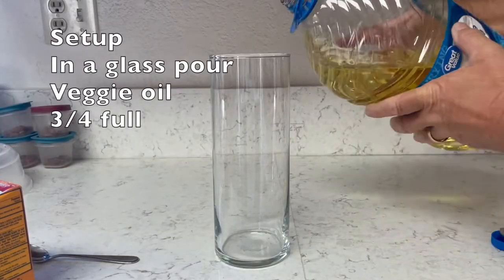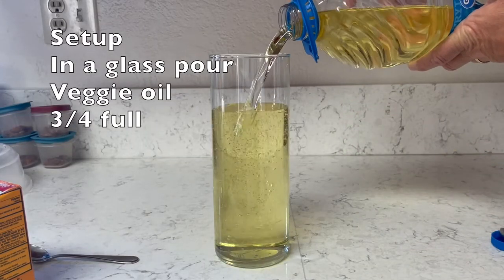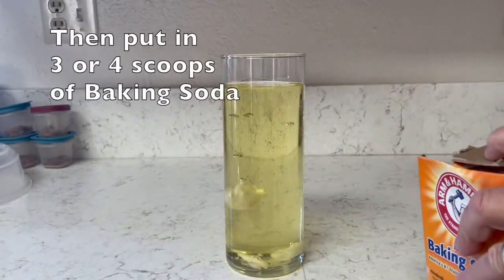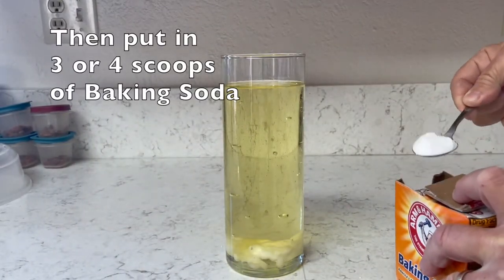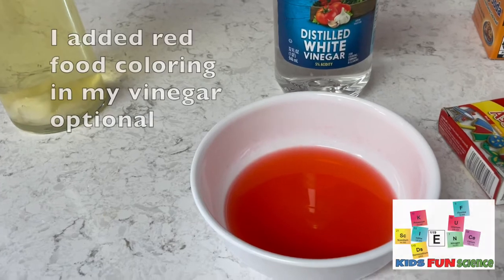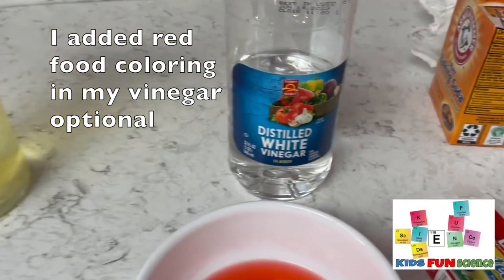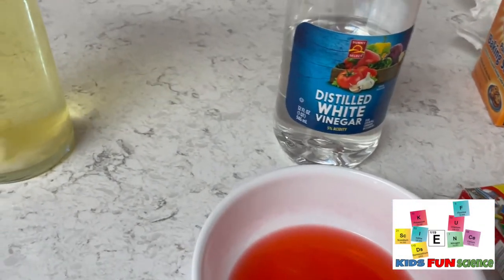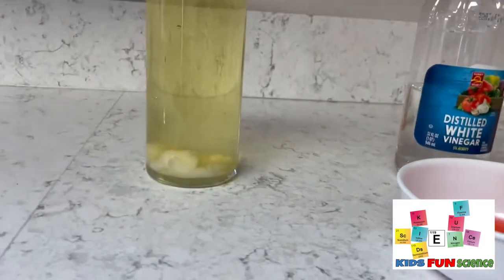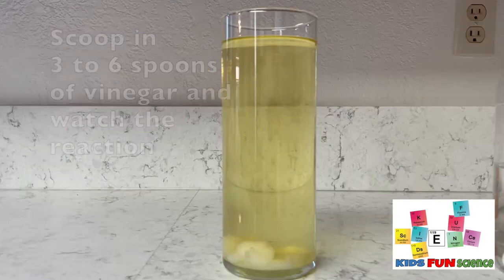So you take a large glass or a large vase like I have and you're going to fill it up with vegetable oil about three quarters of the way full. Then you're going to take your baking soda, which is your bicarbonated soda, and you're going to put three or four scoops in. You'll see the baking soda will go all the way to the bottom of the glass. I took red food coloring and put it in my white vinegar, which is about 5%, and now we're going to scoop in about three to six scoops of the vinegar into the oil.